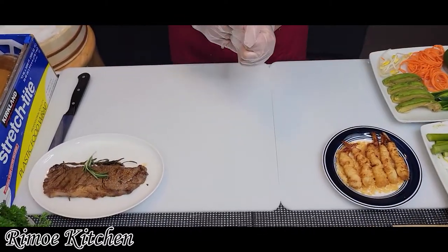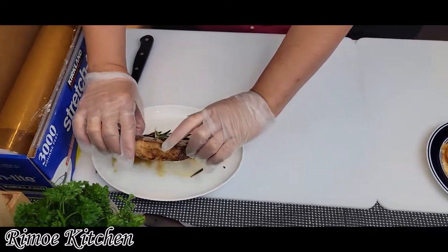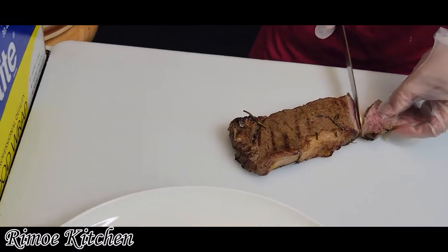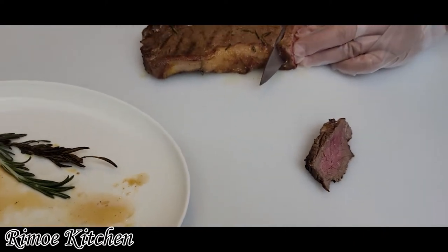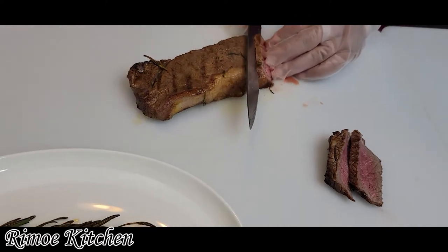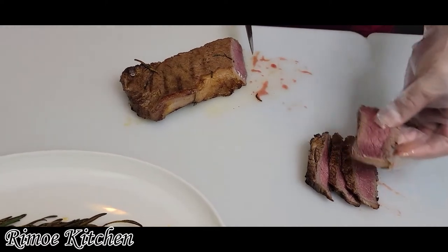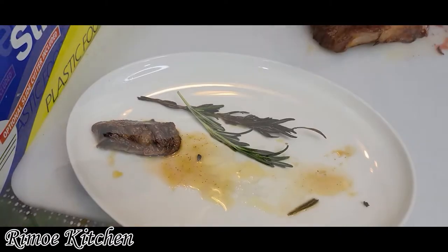Okay, the first step — we have to cut the beef, I mean the beef steak, like this. This is medium well — about three slices, something like this. Okay, and we cut it in half.